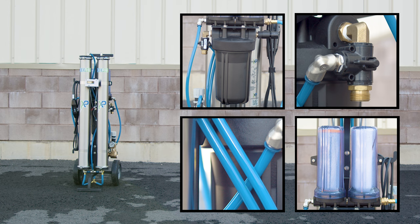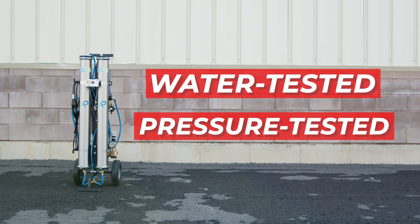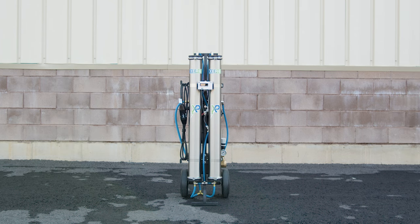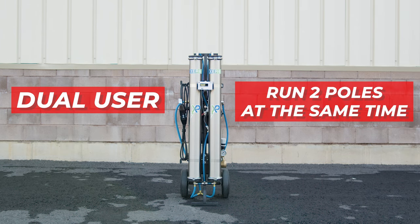Every Zero Pure Max Power system undergoes rigorous water and pressure testing to ensure reliability for years to come. This system is a dual-user system, which enables simultaneous use of two water-fed poles, boosting efficiency.